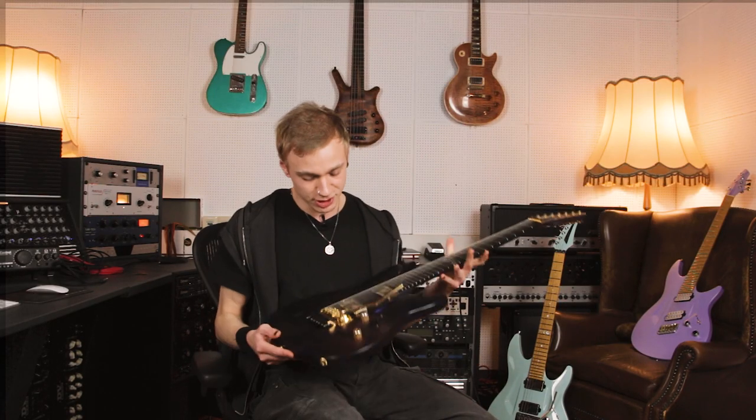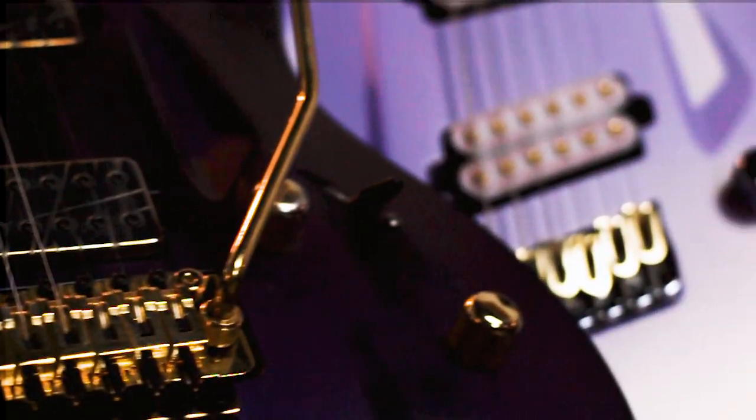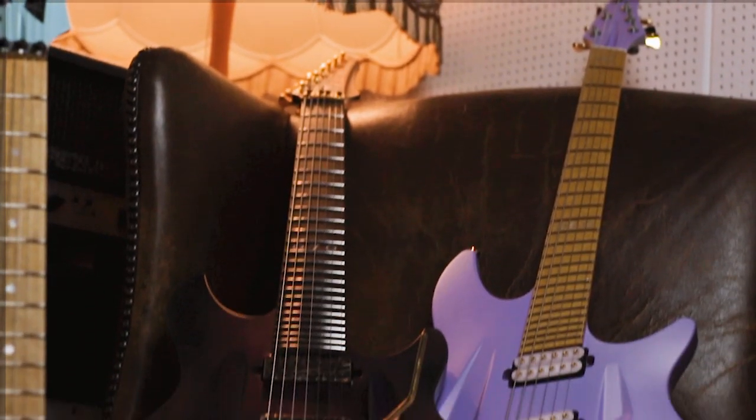This specific one was the first one I got. It has the Bare Knuckle Juggernaut pickups with the Floyd Rose system, 7-string of course. It just sounds crazy good. The sustain on those things is beyond imagination.